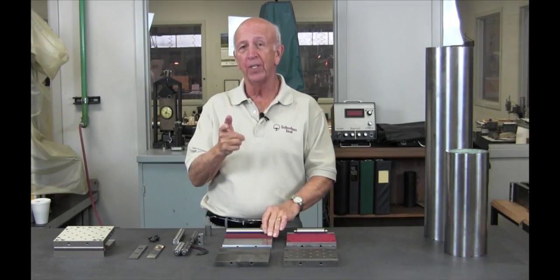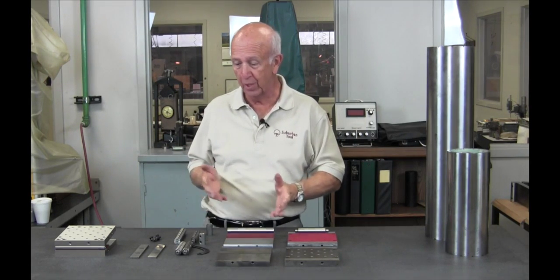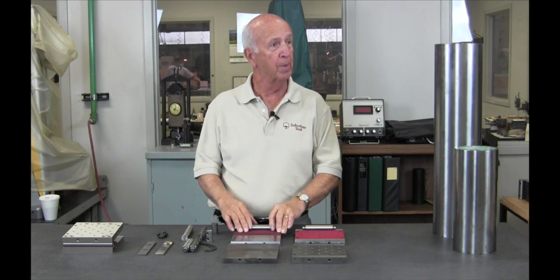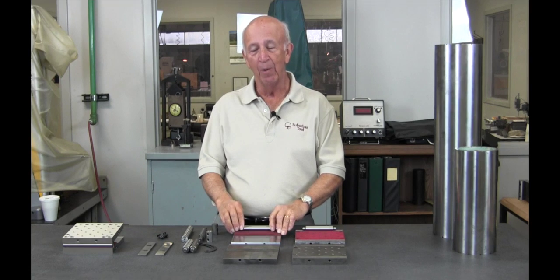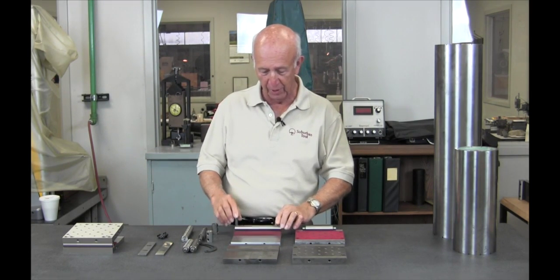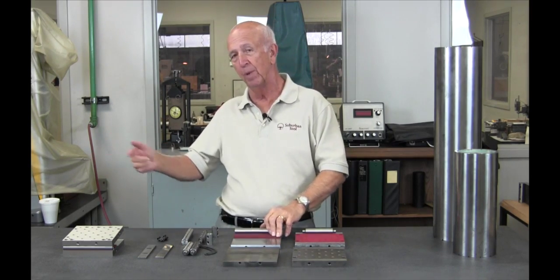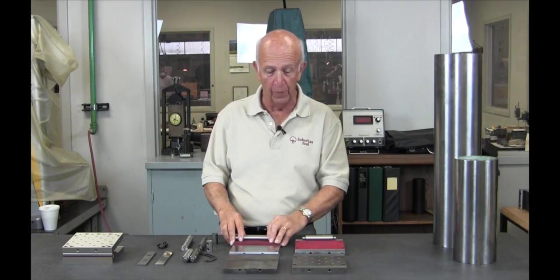We got a lot of inquiries about sign plates — how do they work, how are they put together, what does it take to make one? Some of the toolmakers, including myself, used to make our own sign plates back then. It was kind of a shop project — guys would get together and make three or four at a time. This guy would do the milling, that guy would do the grinding, somebody would do the assembly. We'd stay after work, lunch hour, coffee breaks. It's kind of a fun thing.